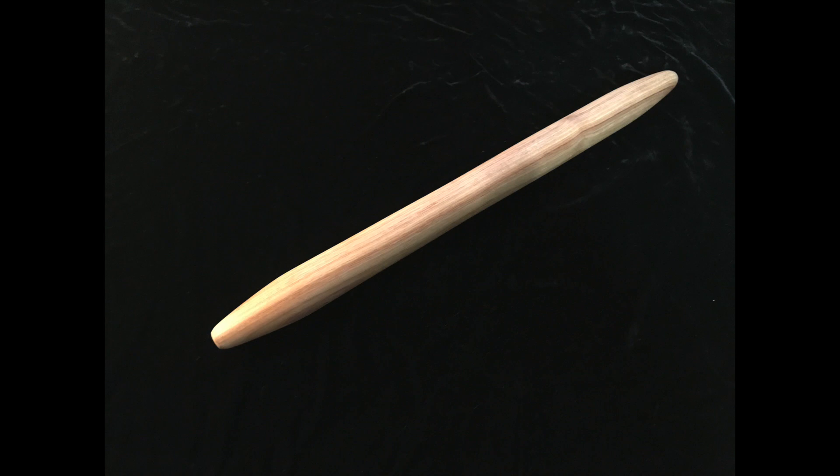Welcome back, it's Melanie. Today I'm going to talk to you about these French rolling pins. They're easy to use, very stylish, and perfect for the French pastry chef.